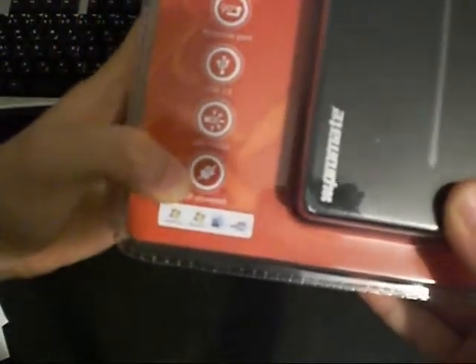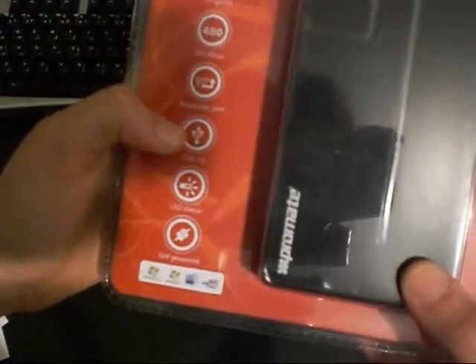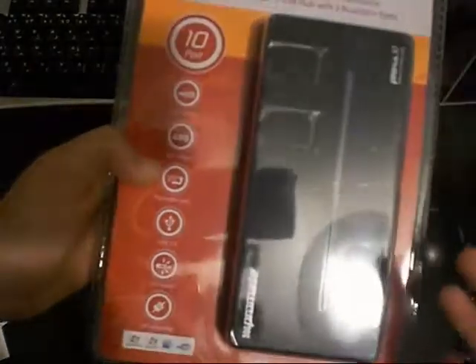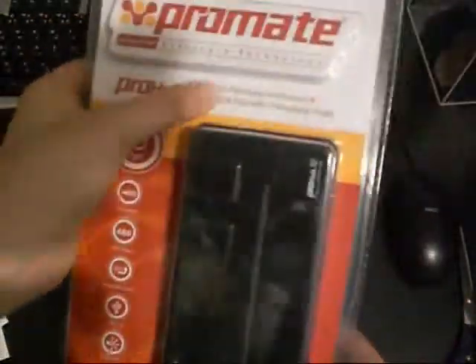From the front of the box, it says it works with Windows Vista, Windows 7, and Macintosh. It's self-powered so you don't have to connect it to any adapter. It has an LED, it's USB 2.0, has a rotating port 90 degrees so you can stand it vertically, and it has 480 Mbps high speed.